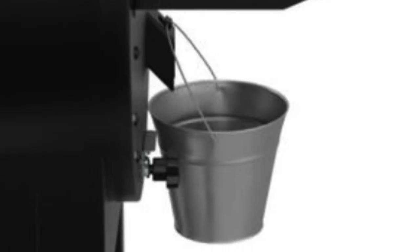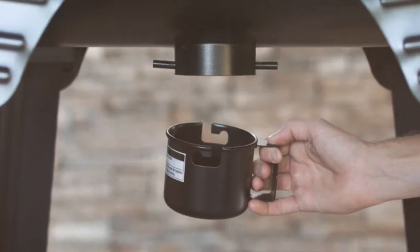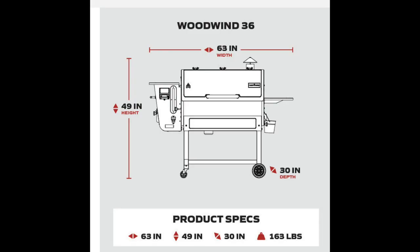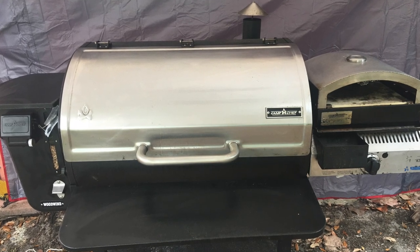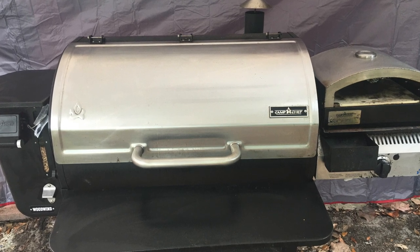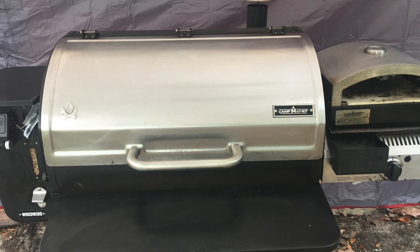I absolutely love this machine — I cook on it every couple of weeks. There's your drain and your ashtray. It's the 36-inch size, so I highly recommend this smoker. You can use it as a straight barbecue at high or low temperature over the grill, or set it up to smoke only. It's an automatic smoker, so buy the Camp Chef 36 — you won't be disappointed.